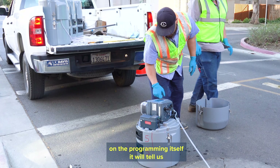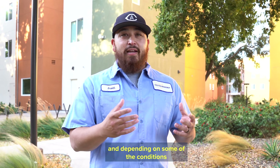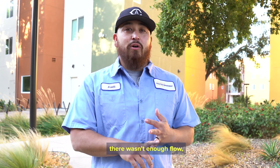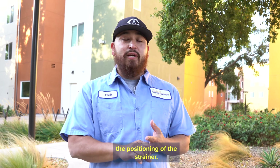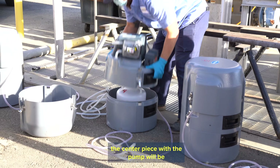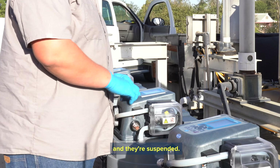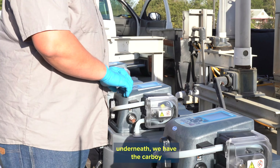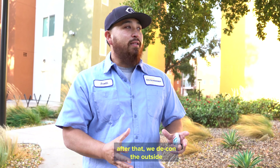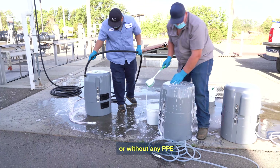The programming will tell us how many samples we missed. We're getting anywhere from 95 to 100 samples, and depending on conditions — whether it was ragged, there wasn't enough flow, or the positioning of the strainer — sometimes we'll miss samples. For decon, we'll disassemble the pods. The centerpiece with the pump is set onto a set of sawhorses and suspended, with a carboy underneath to catch all the water. After that, we decon the outside just in case you were to touch it later without gloves or PPE, so there's no infection risk.